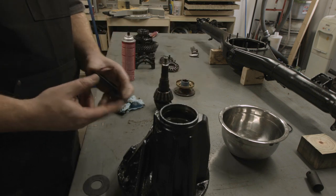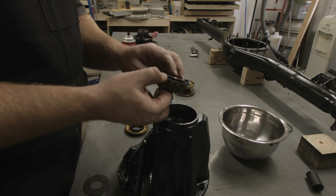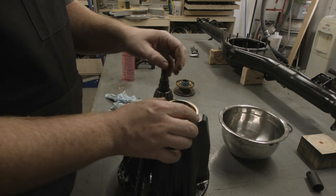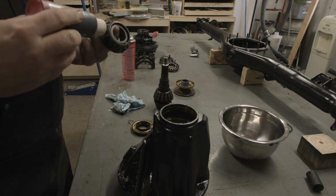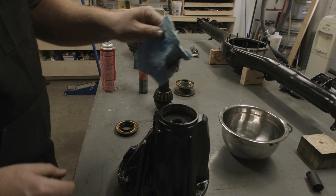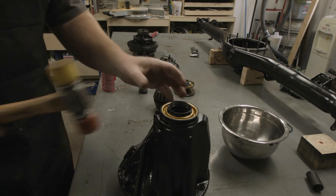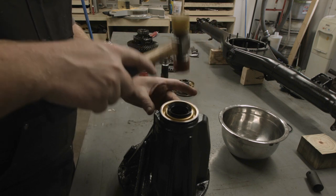The pinion seal is really easy to install — just line it up and tap it in — but before you install that you need to remember to put the small tapered bearing and the washer that came out back in first, because once you put this in you won't be able to get the bearing or that washer out. A few drops of assembly lube on the bearing, and before we press the seal in we're going to clean the inside of the housing. It would be ideal to have a tool that presses it in evenly all in one shot, but I don't have one so I'm going to use a rubber mallet and go around the edge.